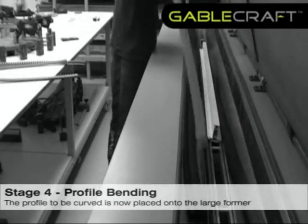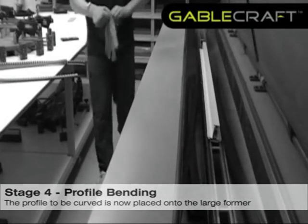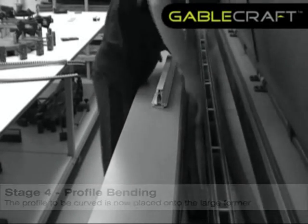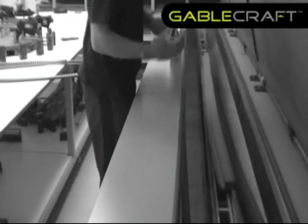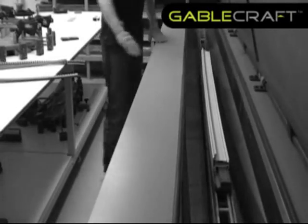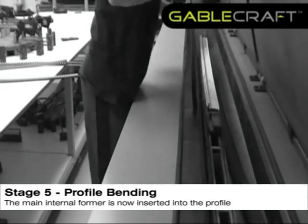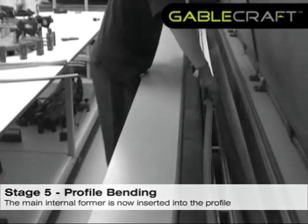The profile is now placed onto the large former. The main internal former is now inserted into the profile.